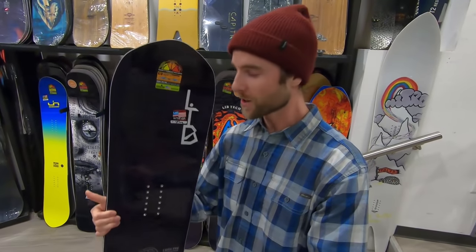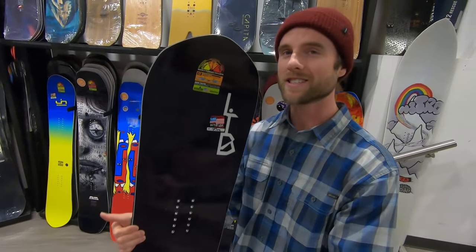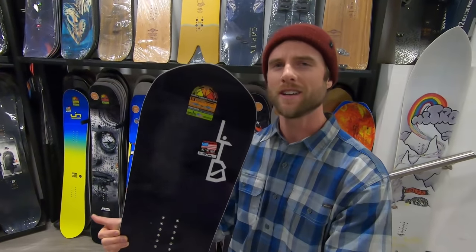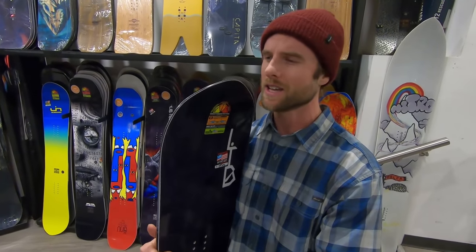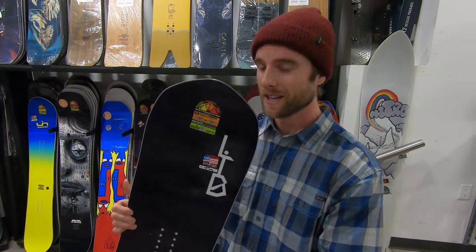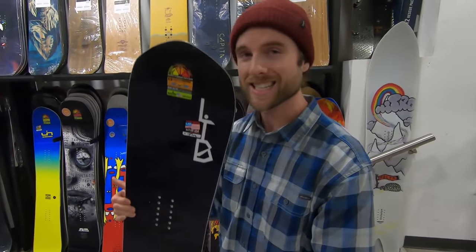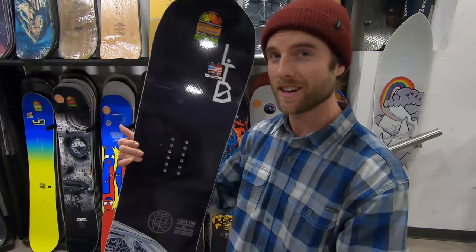Hey what's up guys, Kevin here. So today I bought the new T-Rice Pro snowboard. This is going to be my next all-mountain freeride board. I bought it because I want to carve, do some freestyle stuff, and also have the option to take it into the powder. We have this entire series of boards to choose from from Lib Tech and GNU. We'll get Andreas to take us through and see if I made the right choice on the T-Rice Pro.